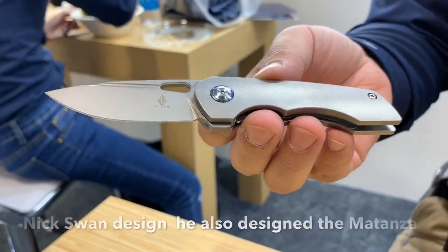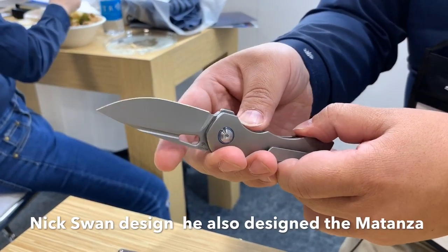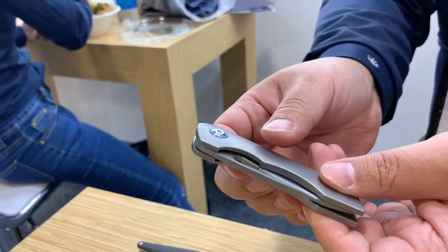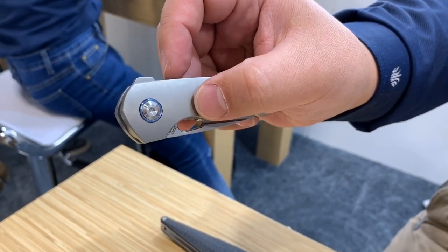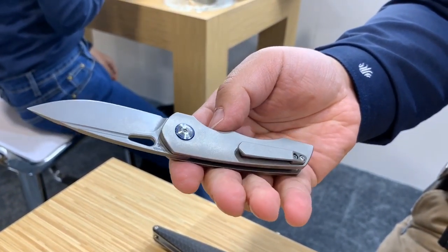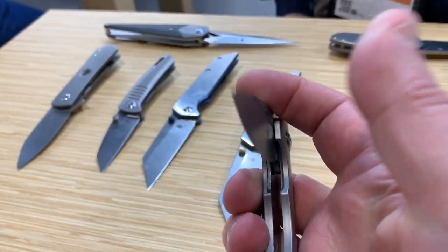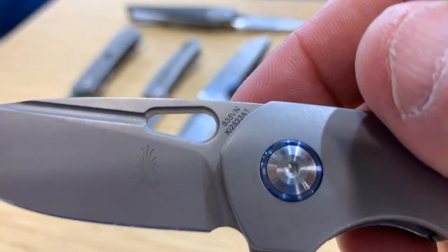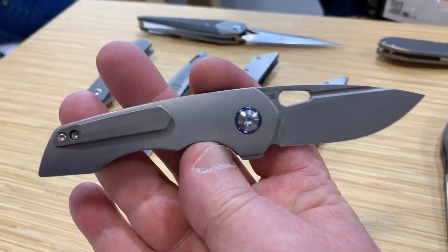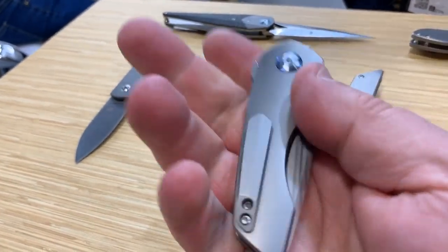This is from Nick Swan — it's called the Microlist. There might be a larger version called the Megalith coming out. It's a liner lock with a very low-profile flipper that opens crisply and cleanly. The ergonomics are outstanding. If the Microlist sees a good market reaction, Kaiser is considering a 3.5-inch Megalith version.